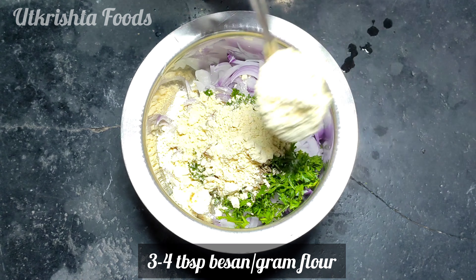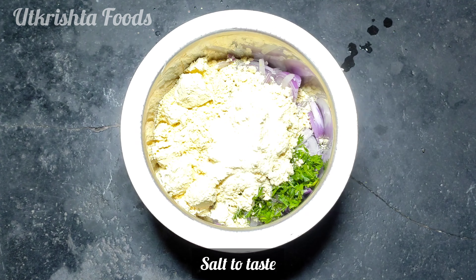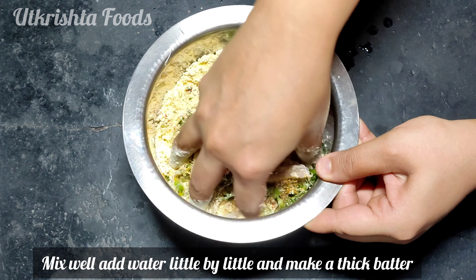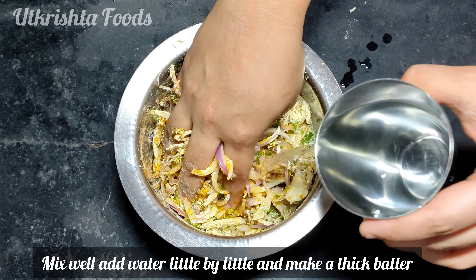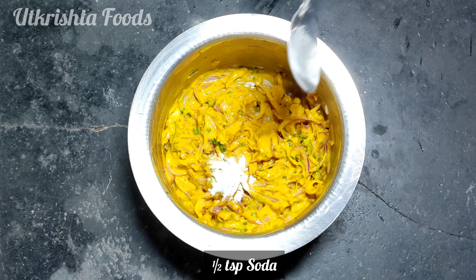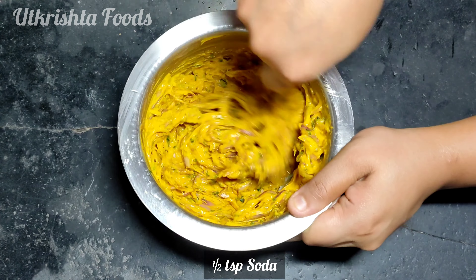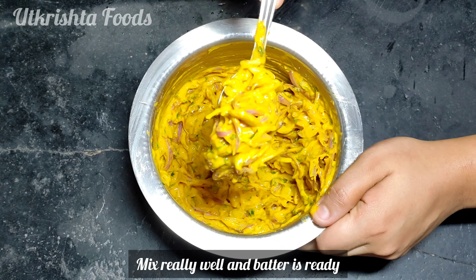Add 3-4 tbsp of basil. Add 1-4 tbsp of pakoda mixture, 1-4 tsp of paste, and 1 tsp of soda.